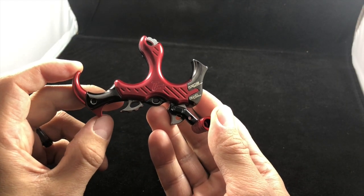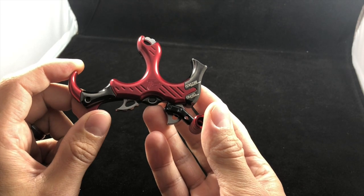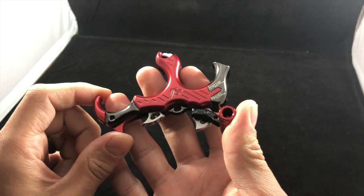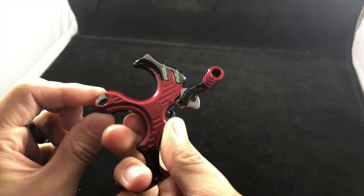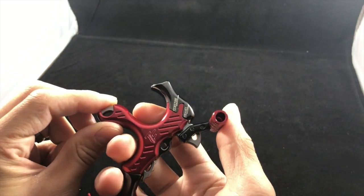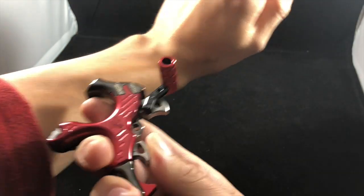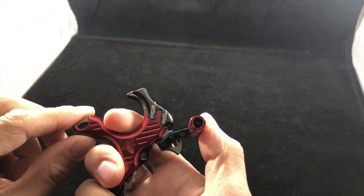You can also get this in a variety of colors — red, blue, green, orange, and silver. You could totally customize it. I opted for the red because I think it looks great, and I'm wearing a red jacket — it's just meant to be.